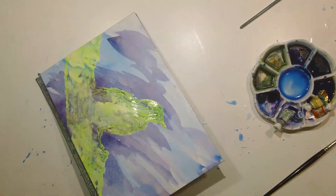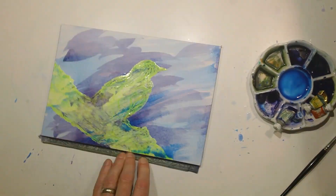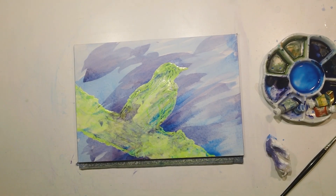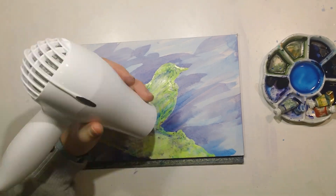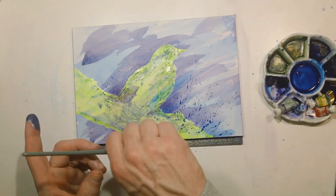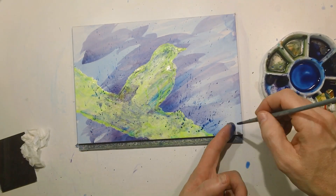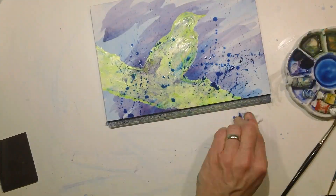I knew that my bird was going to be pinkish — they call it the plum-colored or violet-backed starling — so I'm going to have some of those pinky tones in the middle. I wanted to have a background with a lot of cool colors to really pop the bird off the page. Once I had the base colors down, I started spritzing some of these other colors in and flicking it with the paintbrush.